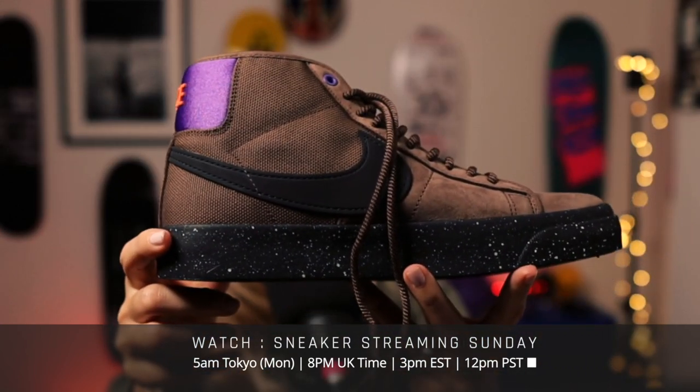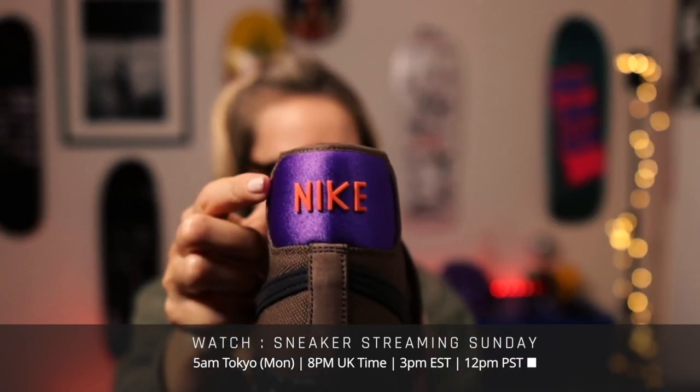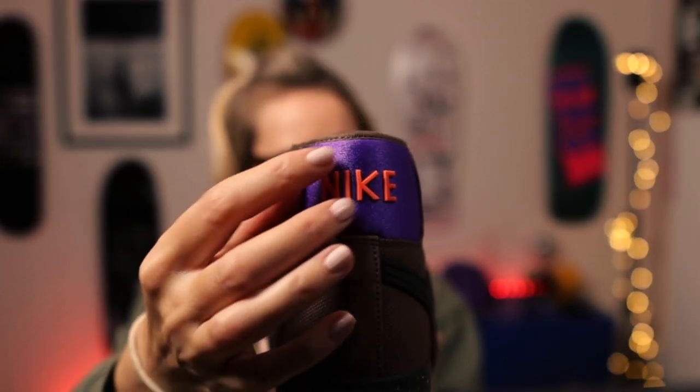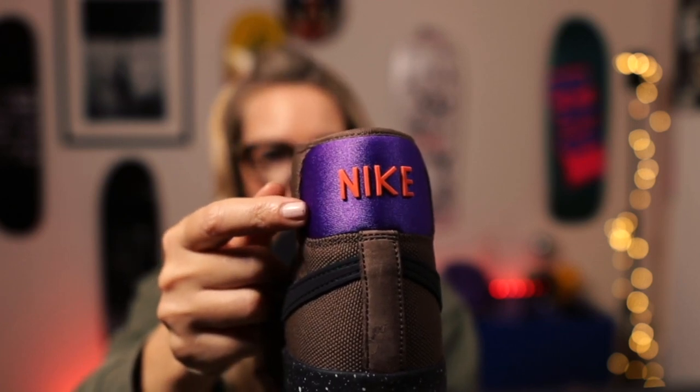There you go, see the swoosh there. Then on the back, this lovely purple — I'm really into purple at the moment. You've got Nike in this really nice satin material. Then you've got satin material on the purple, and then you've got Nike in the sort of rubberised orange.